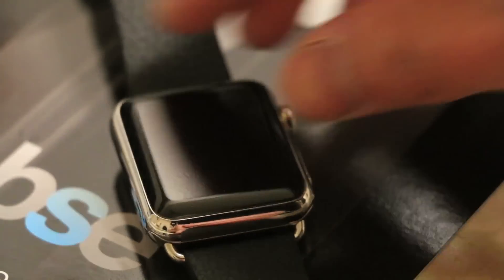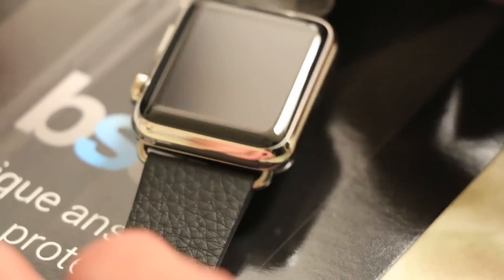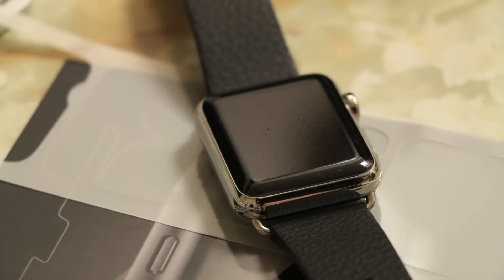And if you for some reason want to take it off, it's not too difficult — you just gotta pry the skin off on the sides here. In conclusion guys, if you're looking for a screen protector that not only covers the top but also the curved edge glass portion of the Apple Watch, you definitely can't go wrong with Best Skins Ever.